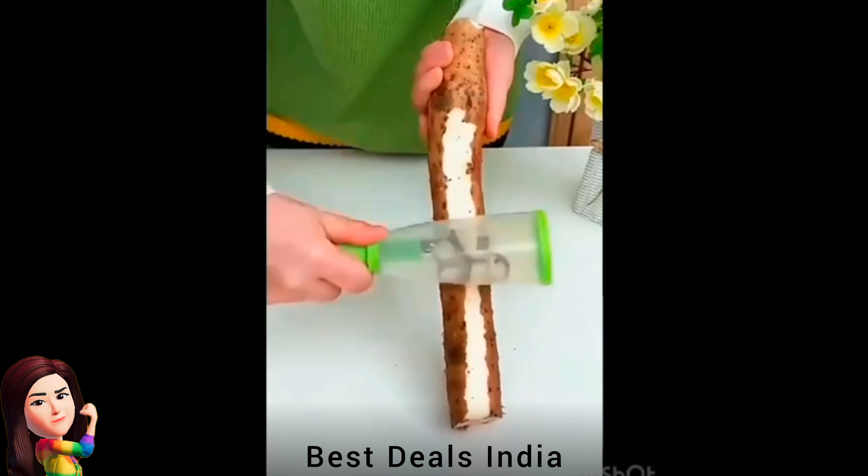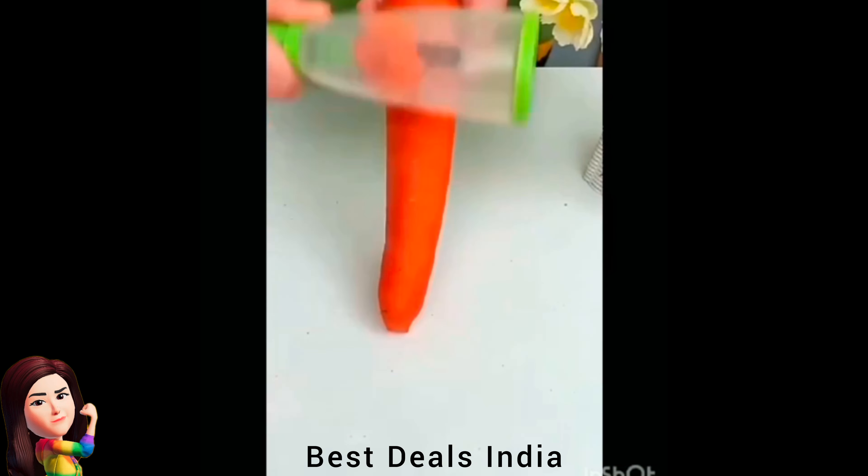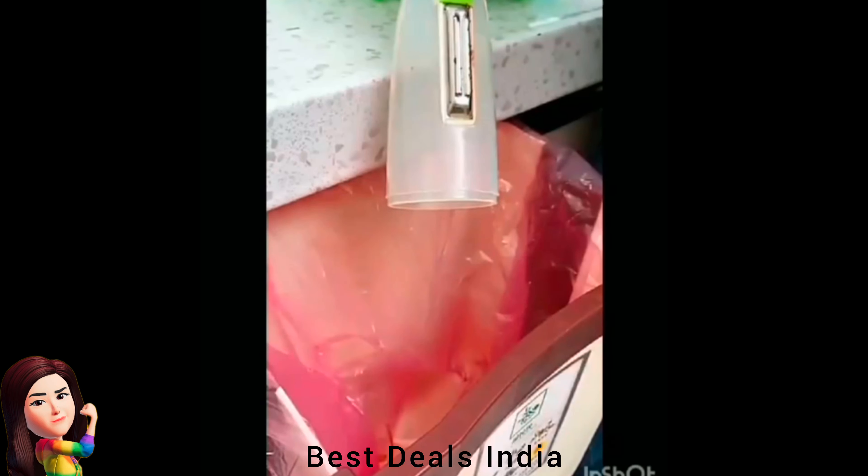13. Peeler — comes with an in-built container that collects the skin of the vegetables being peeled. Product link is given in the thirteenth link.